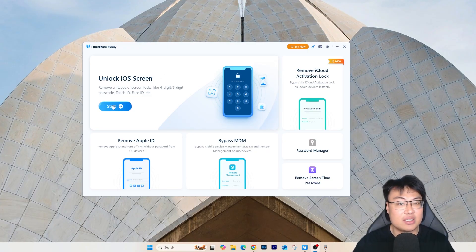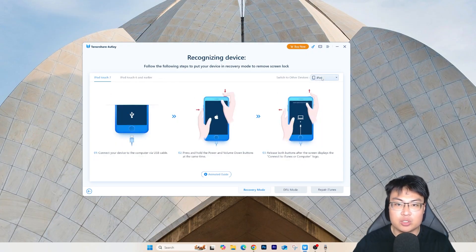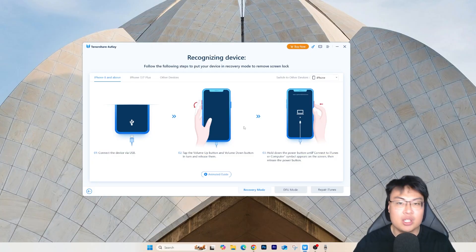To get started, click on 'Start' and follow the on-screen instructions to put your phone into recovery mode. You can select your device type — if you have an iPhone 8 or below follow those steps, iPhone 8 and above follow the other steps, and you can also select iPad or iPod Touch. Once you follow the instructions and get your phone into recovery mode, plug in your iPhone and the software will automatically detect it and begin removing the iPhone password.